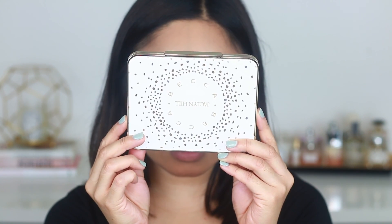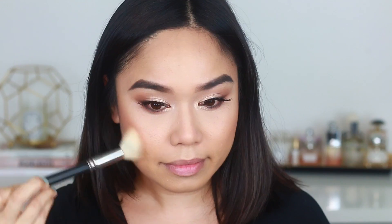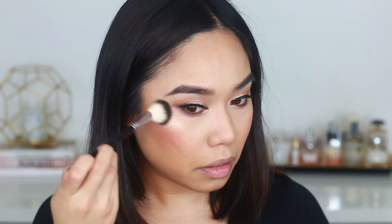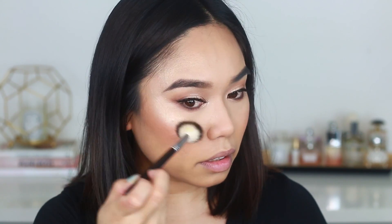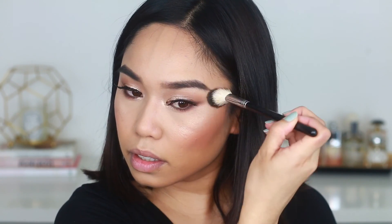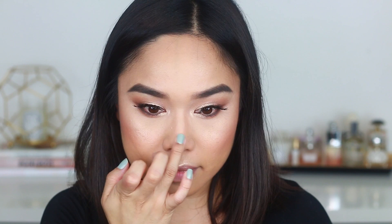Now I'm adding a little color and glow with the Becca and Jaclyn Hill face palette, taking the shade Amaretto — a beautiful toasted almond color — and applying it all over my cheeks. Last but not least I'm taking Champagne Pop and applying it on the high points of the face using the Anastasia highlighting brush. I'm also adding a little highlight on my Cupid's bow and down the bridge of my nose for a nice glowy finish.